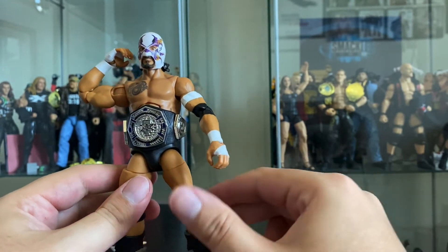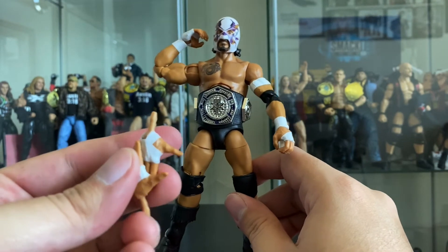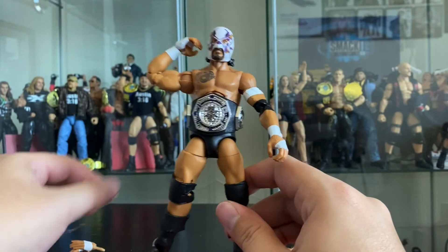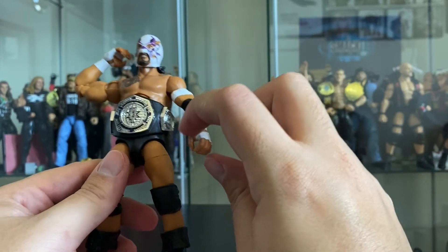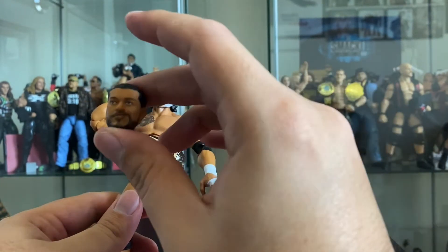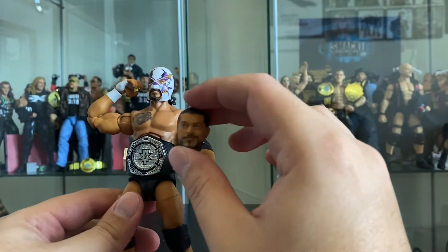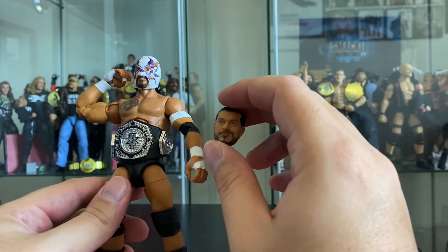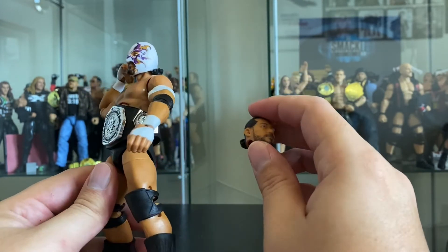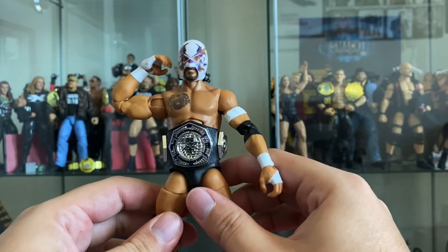I'm tired of having extra hands on Elites - I have no idea what to do with them. If they had cut the extra hands and instead given him the little crumpled mask accessory, we could have had the mask in his hand as he unveils himself as Santos Escobar. I'm not sure which head to keep on him, but for now I'll probably keep him with the mask on since that's how I knew him before he joined NXT as El Hijo del Fantasma.